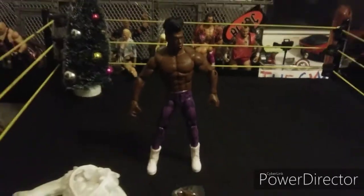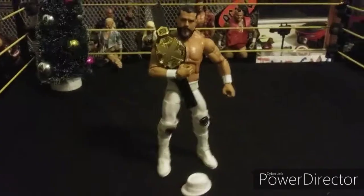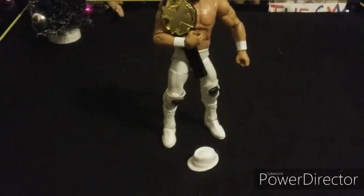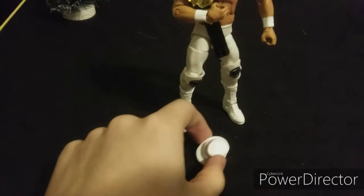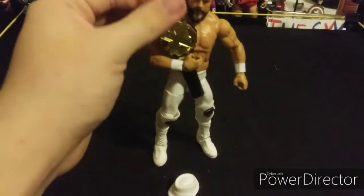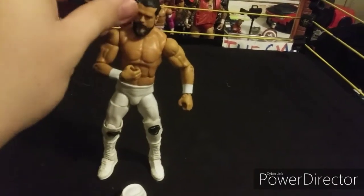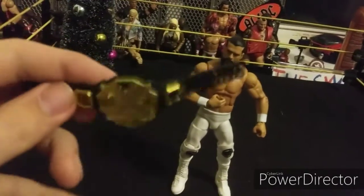Up next we got the Elite Andrade Cien Almas with the hat and the NXT Championship — the current NXT title. Here's the belt.